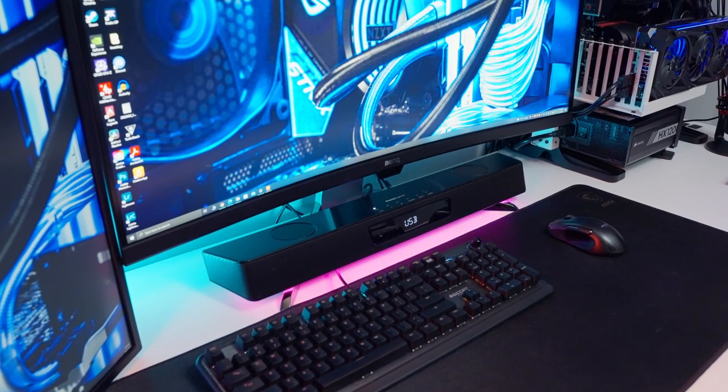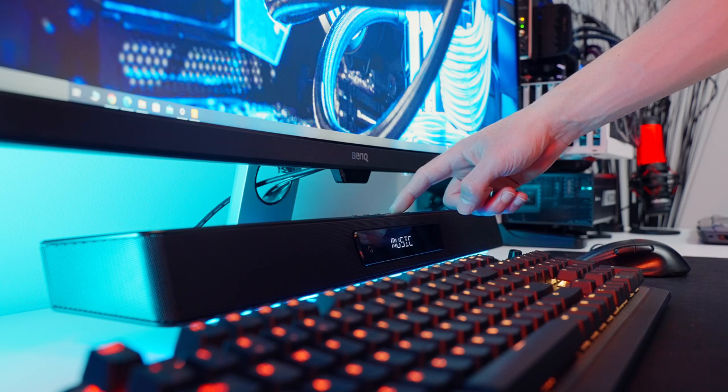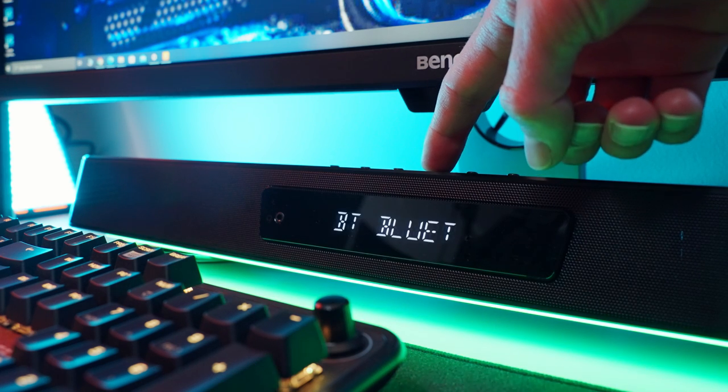Even with loud sounds and vibrations it didn't move around, so that's a pretty big plus. If you've got an aftermarket monitor stand like a boom arm, that's not even going to be an issue at all — it should tuck right under there perfectly fine. There are six buttons on top that give you basic control over the system. They're nice quality, firm and tactile, and you can use them to cycle through all the different input sources and change the sound profile right on the device without having to open any software.